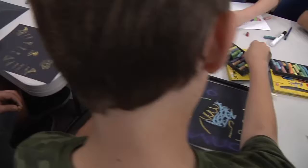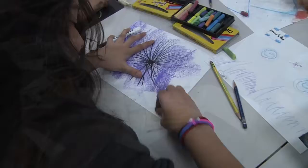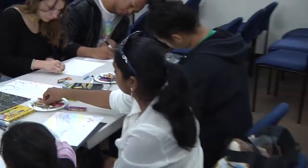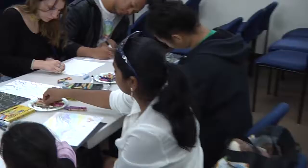Everybody's got a different response to this — it's coming out of each of your individual lives, but there's a collective thing going on here too. These are amazing.